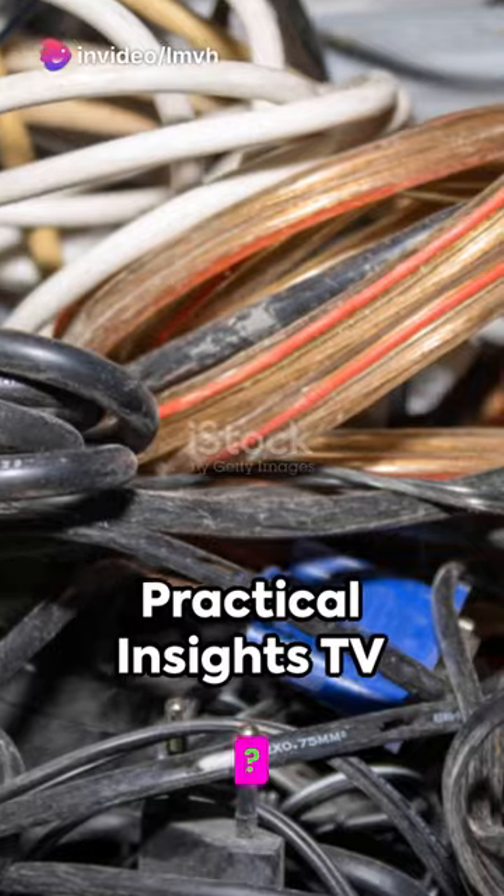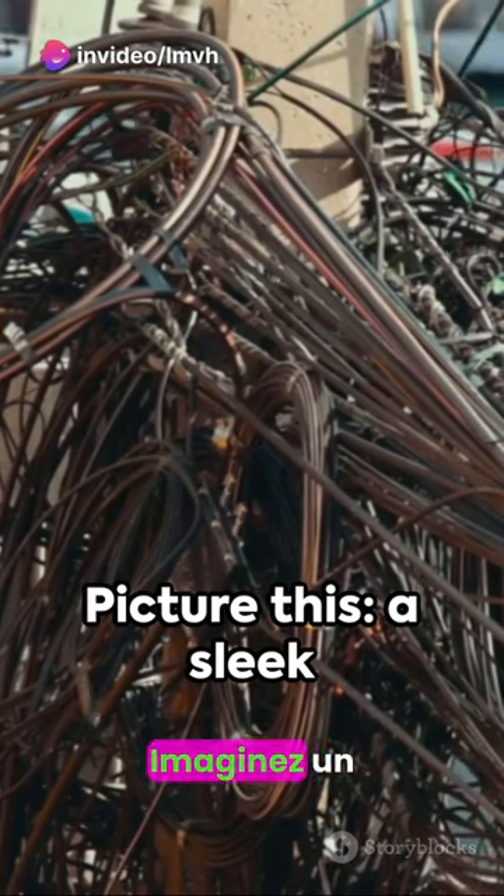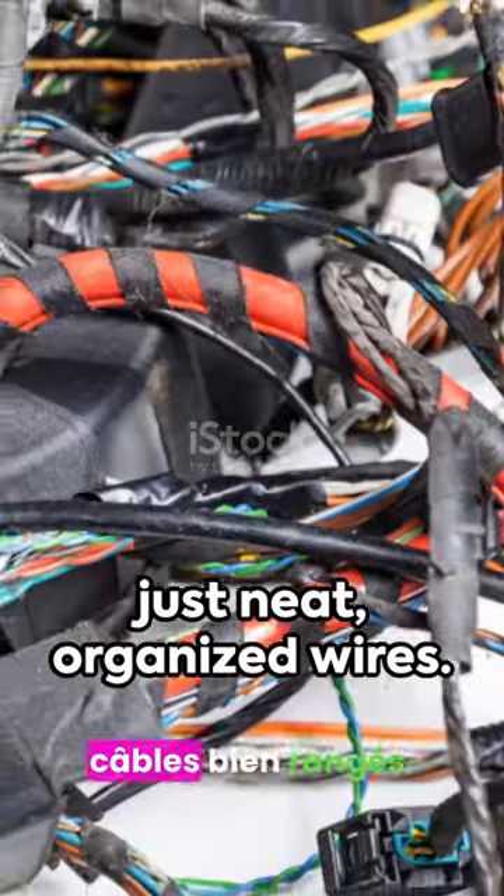Ever tripped over a tangle of cables? Practical Insights TV offers a stylish solution. Picture this: a sleek and sorted cable system. No more chaotic knots, just neat organized wires.